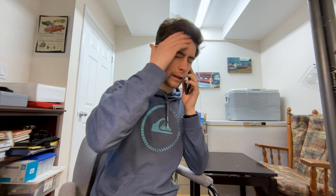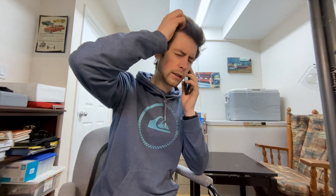Good morning. This is Jeremy calling about the 4.9 Ford I've got there. I'm wondering if I could talk to John.